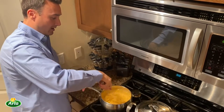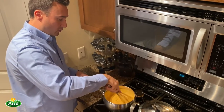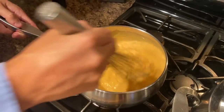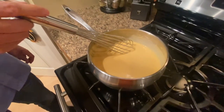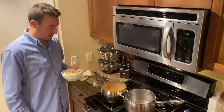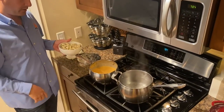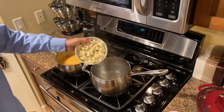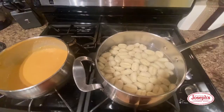We now have the heat all the way down to a simmer. We're going to continue to whisk that and then just add salt and pepper to taste. Now that our cheese sauce is complete, we are going to boil the gnocchi. We're just going to lightly boil them, and we'll know they're done when they float.